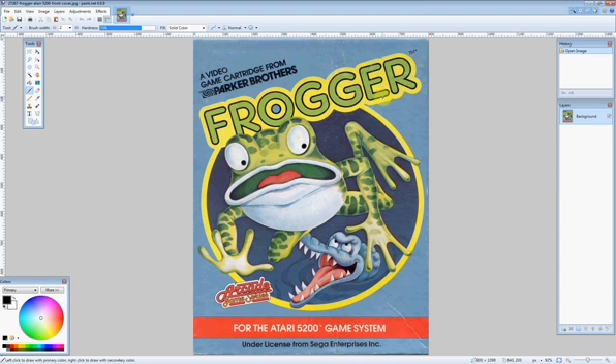So as you can see, I opened up an image of Frogger, but obviously I don't want the entire image on my arcade cabinet. I just really want the frog.